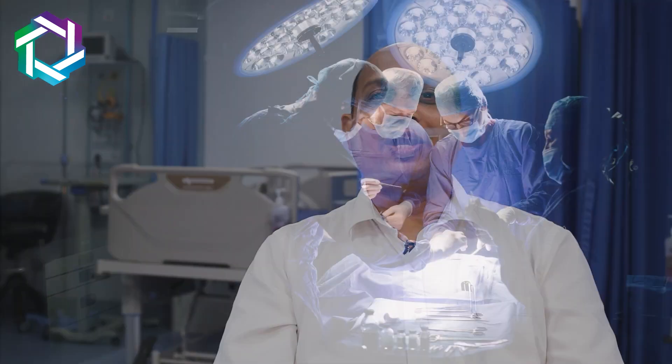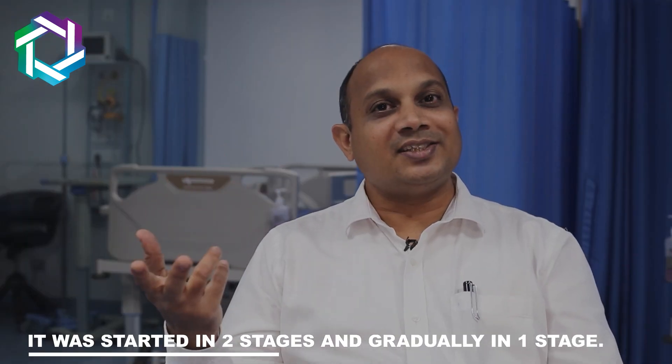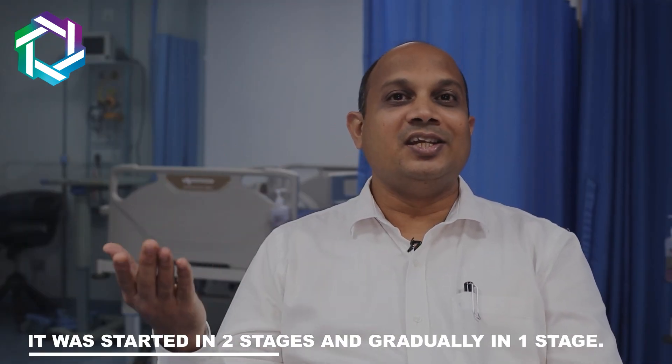Esophagus Cancer Surgery traditionally was performed by open surgery, where they used to make a long cut. It was initially done in two stages and then gradually in one stage. It took almost 70 to 80 years for Esophagus Surgery to develop properly.